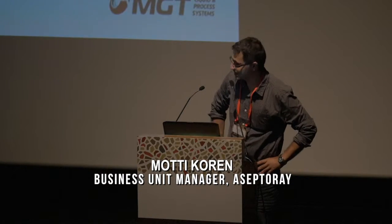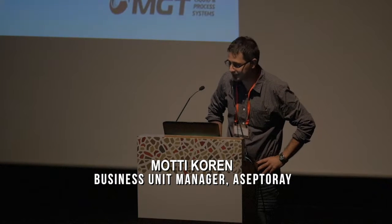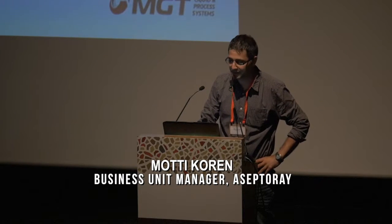I hope you don't get asleep after your lunch. My name is Monty Cohen, and I would like to present Aceptoray, an eco-friendly pasteurization technology.